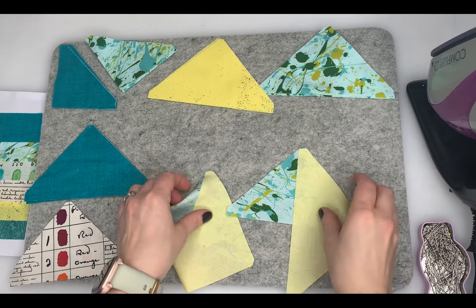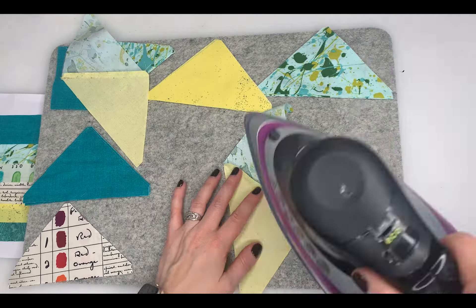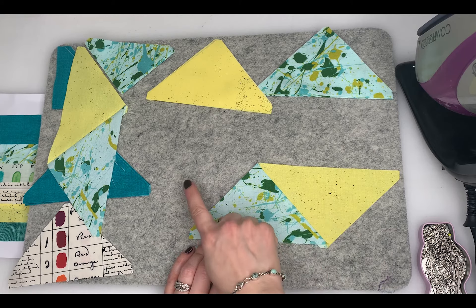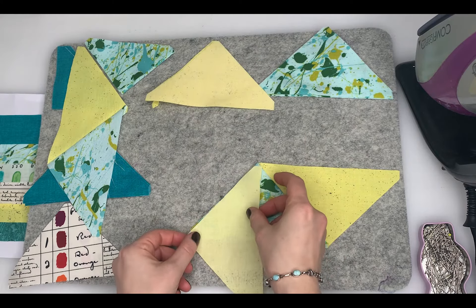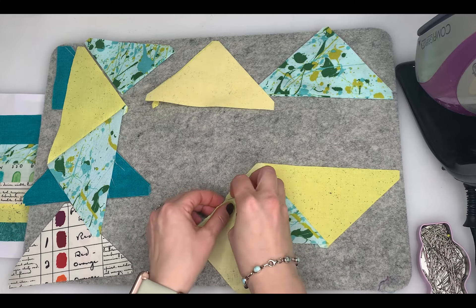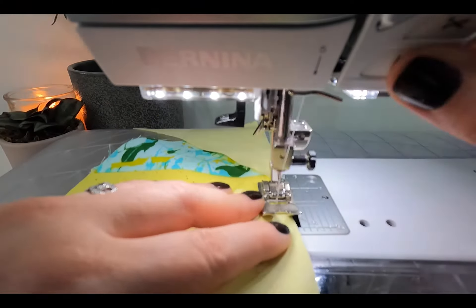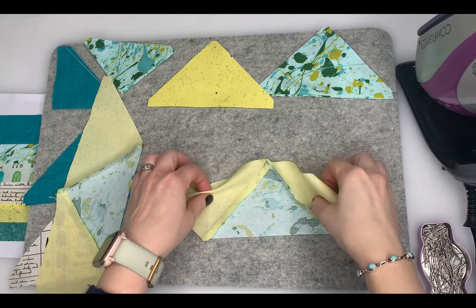If you've got a walking foot, that would definitely be a good idea. I'm just going to use my regular foot but I'll keep an eye on not stretching them. Now that's done, I'm going to press them towards B, which for me is this splatter one. Then we're going to do the same but add an E triangle onto the left in exactly the same way, and we're going to do that twice with a quarter inch seam. We're going to press those towards B again.